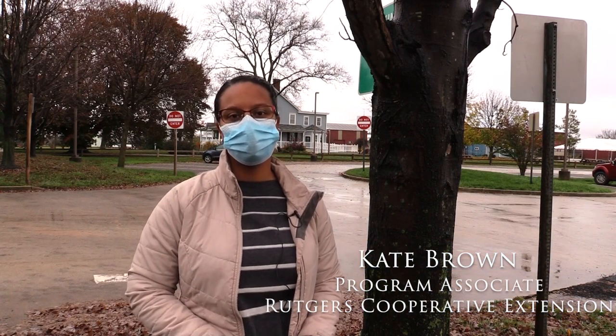Hi, my name is Kate Brown. I'm a program associate with Rutgers Cooperative Extension of Burlington County. Today we're here at the Burlington County Agricultural Center to show how to scrape spotted lanternfly egg masses.